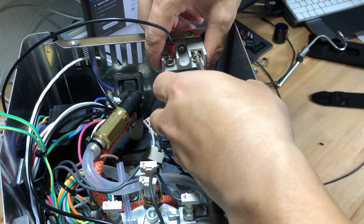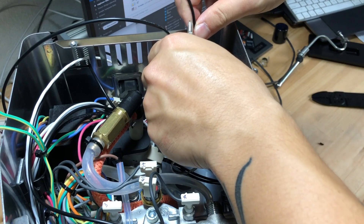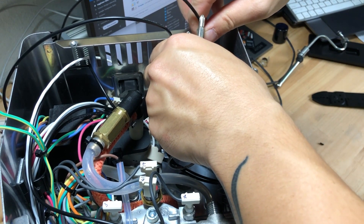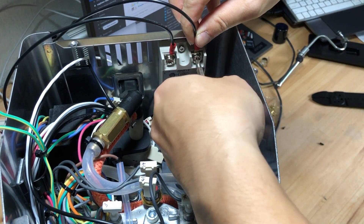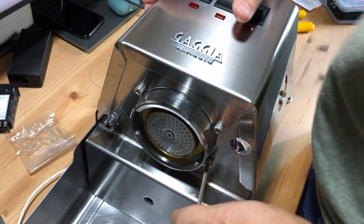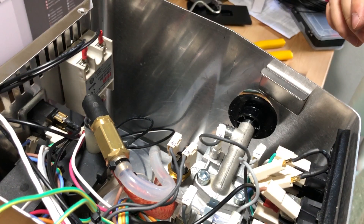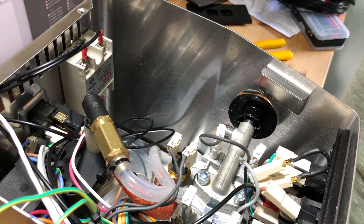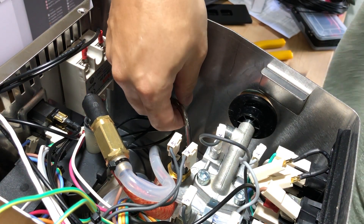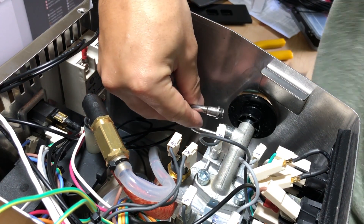Next, make two wires and connect them to numbers 3 and 4 on the relay. These wires will be directed to the PID controller. We are almost done — you can now tighten the boiler with the 4 allen screws located on the group head. Remember to fix back the steam wand and steam knob correctly and tighten it back with the same force as when you took it apart.